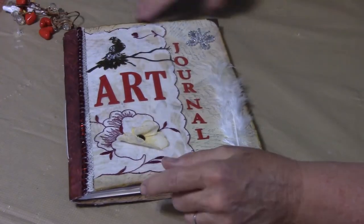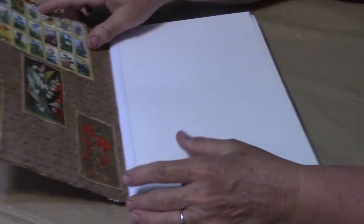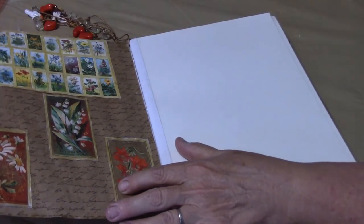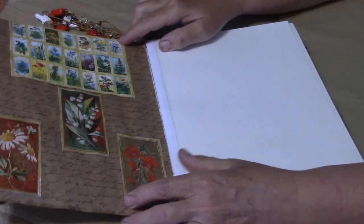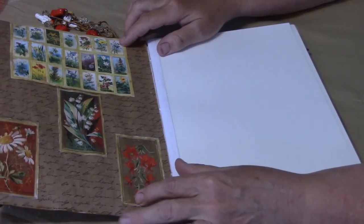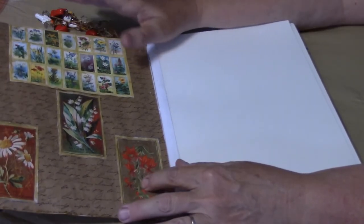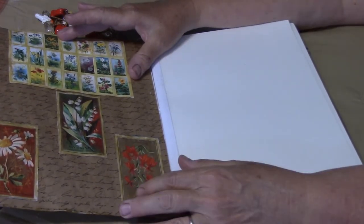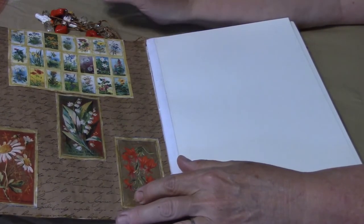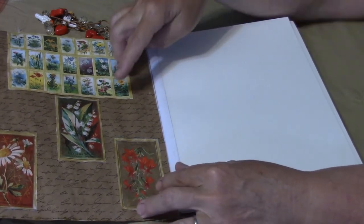I'm going to open it up and show you the whole thing. The inside is what I love to do — gardening. I put pictures of botanical pictures, and I did a journal on botanical which I really love. Around the edges I put Castella gold just to accent with a little sparkle as part of the frame.